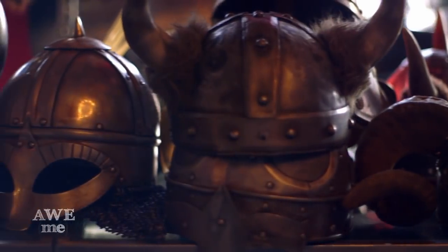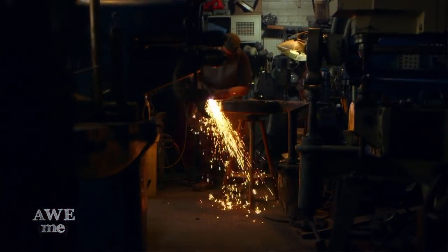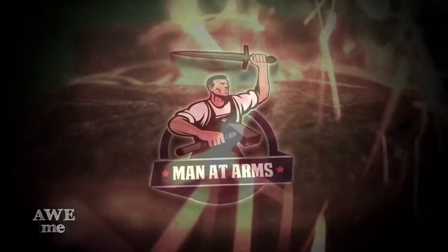I've been a blacksmith armorer for over 30 years. Pirates of the Caribbean, Doro, Blade — I've created weapons for over 200 feature films. This is Man at Arms.